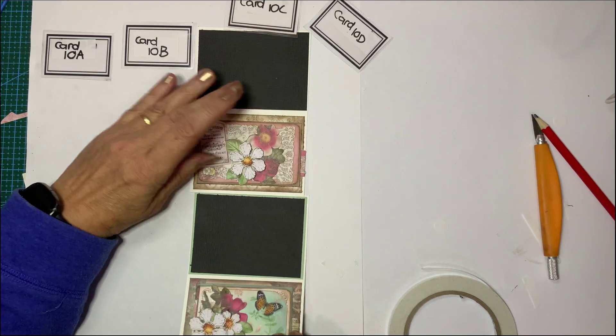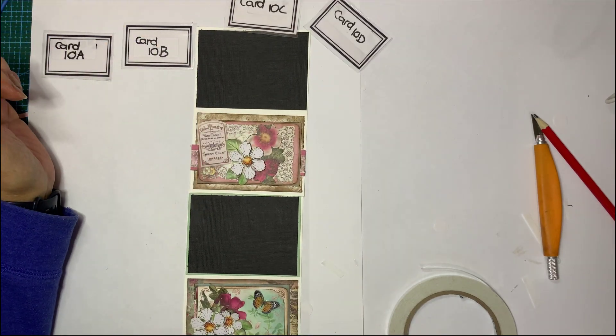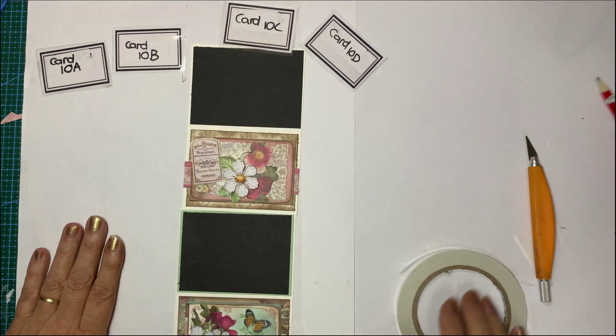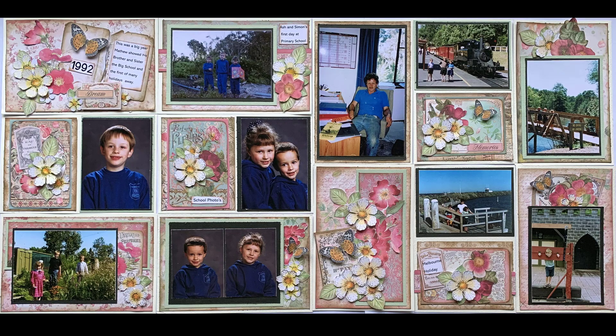If you continue to the end you would have finished your complete layout. I will show you the finished item with all the photographs in just a sec. The finished layout is all done - I've changed the cards around a bit to actually suit my photographs, so if they're not quite the same order as what you've done, don't worry, you can always change your cards around. I do hope you enjoyed this process and don't forget to subscribe and like my channel because then you'll get notifications when I have new videos up. So till next time, keep crafting - bye!